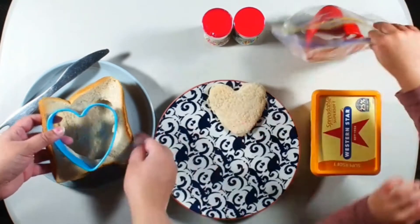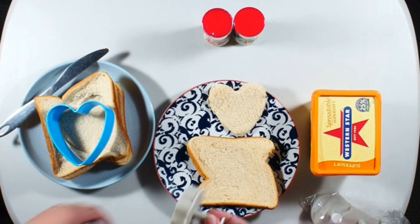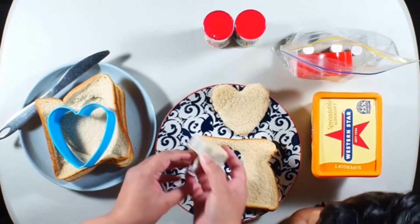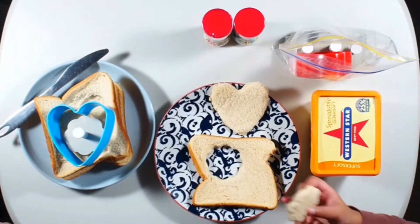Yeah, of course. Let's take another slice. Let's see if this will work. Yay, yes, it worked! That's a beautiful flower shape. Wow, you did it well.